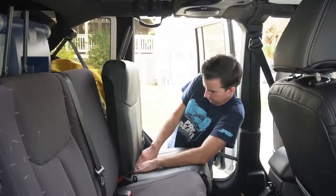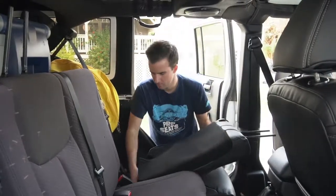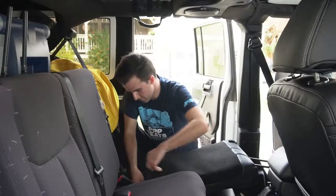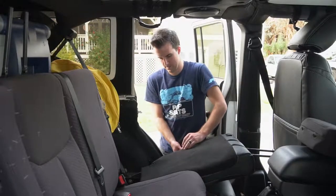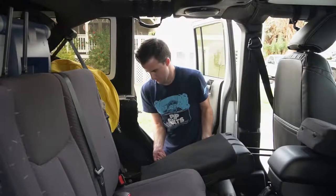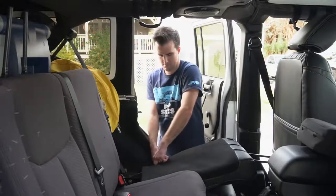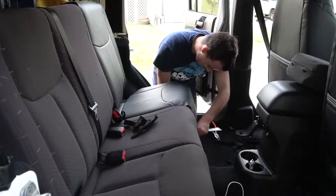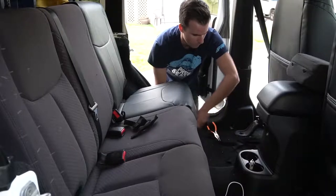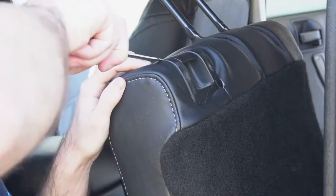Down on the bottom, you're going to feed these flaps through the back of the seat. On the side, you're going to zip up the zipper and tuck the excess down between the plastic and the seat. On the back, you're going to attach the Velcro strips coming from the front and back on the bottom of the seat. Kind of start on one corner and then use the screwdriver to push the material underneath the plastic.